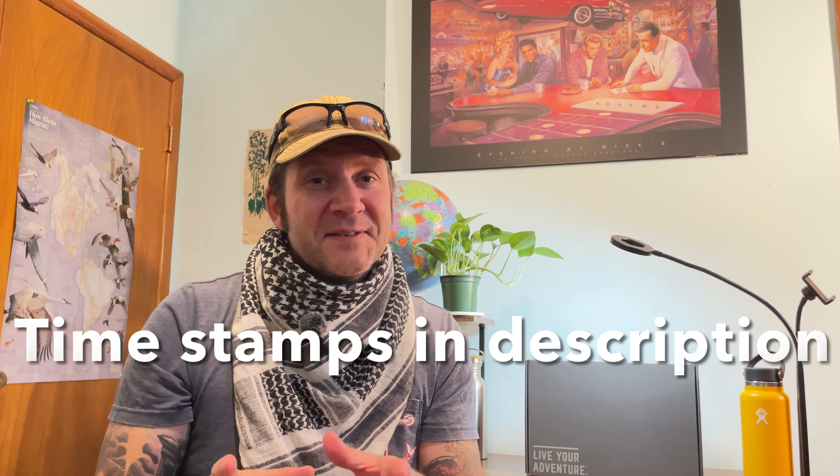Before I continue, please don't forget to like and subscribe — it lets me know you like what I'm doing. I'm going to take a real close look at these for you, take you on an adventure through the bush, and you don't want to miss this one, so stick around.